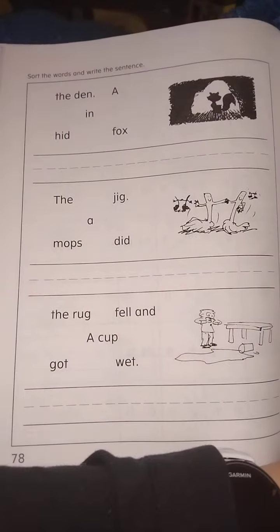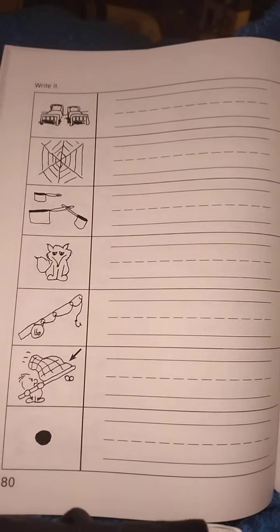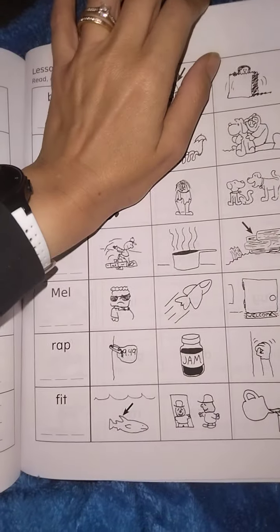There are a lot of the same type of activities throughout, so the kids get comfortable with the process. The same type of activities provide predictability.